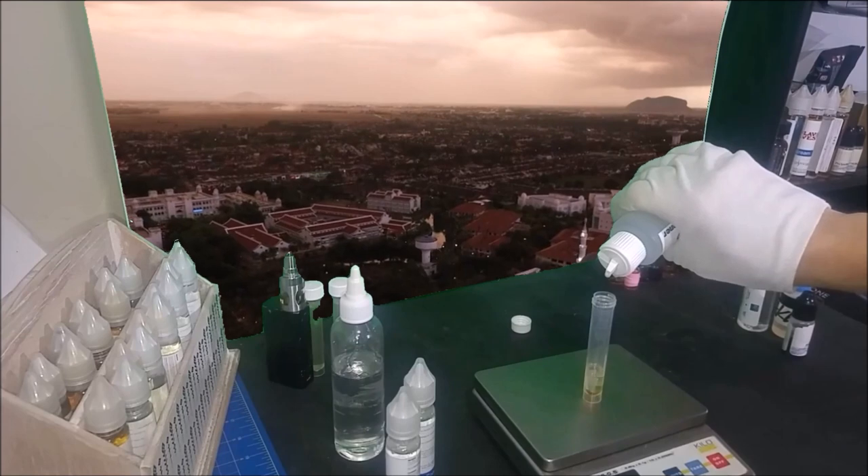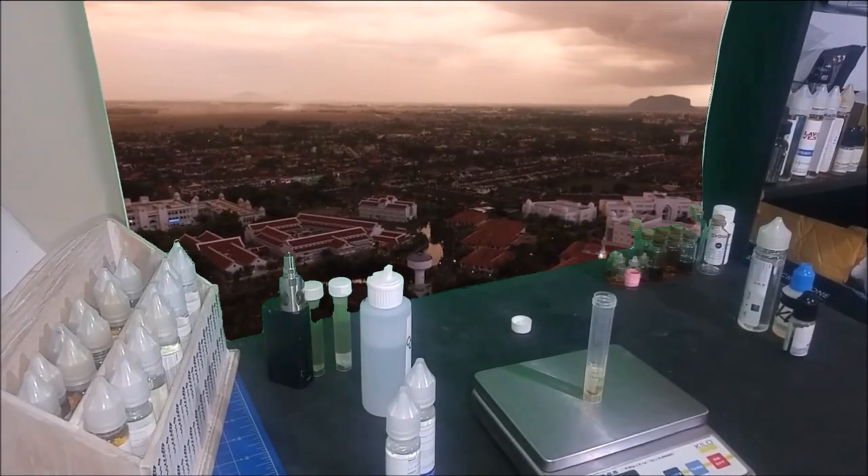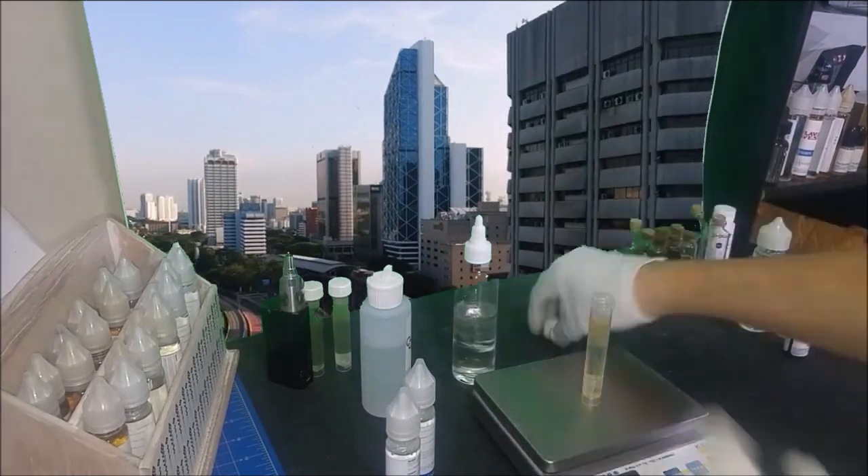In any case, I hope you found the information useful. Thank you for watching all the way to the end and I will see you again soon with something new and interesting. Thank you.